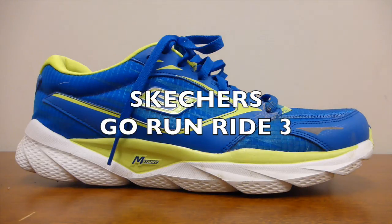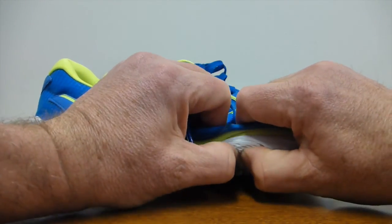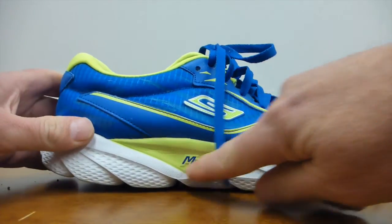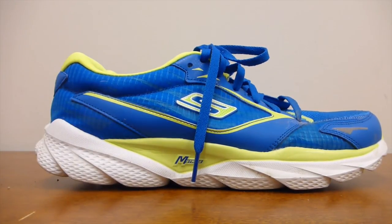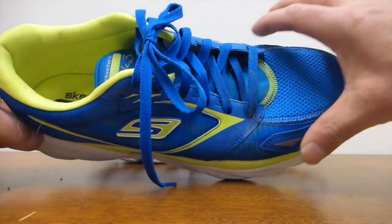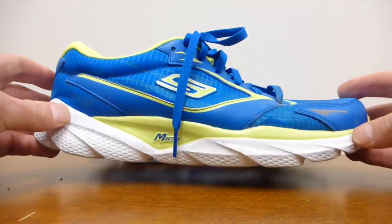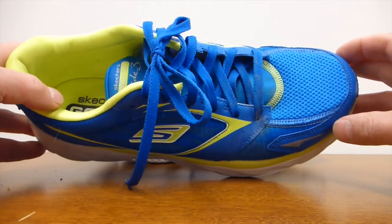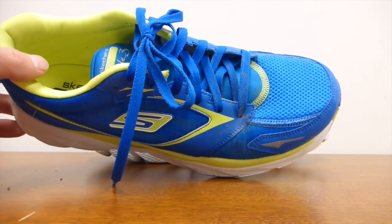This is the Skechers Go Run Ride 3. The cushioning is quite good — really soft shoe, a little bit firmer in the middle and then soft again at the end. They have this mid-foot strike thing, which in the Skechers Go Run Ride 2 was too much. This shoe has great cushioning and a wide toe box. I went down to size 10 in these; I've been wearing 10.5 in almost every shoe, but most Skechers seemed a little too big, so I took the plunge and went down.